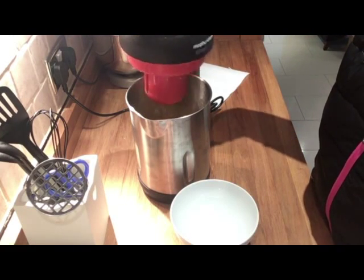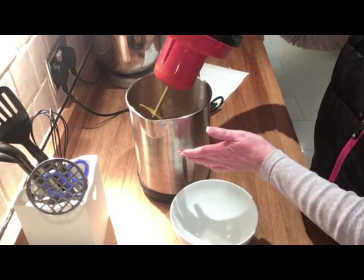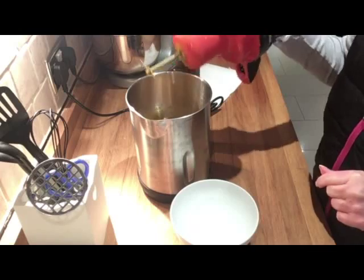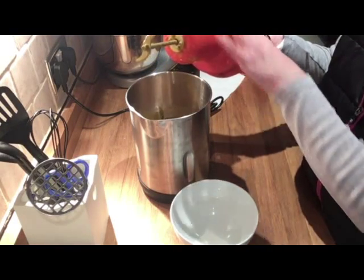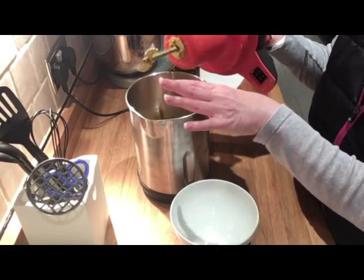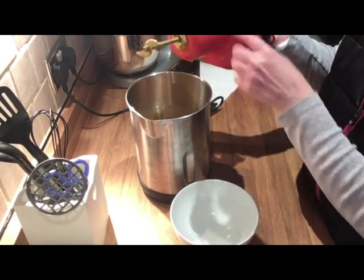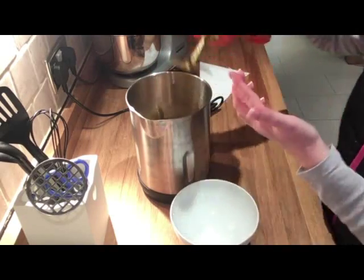Obviously be very careful because this gets very hot — it's like a kettle as I said in my last video, so the outside gets hot, so be careful. This is easy to wash. All you need to do to clean it is run this section under some hot running water or soapy water — obviously don't get the connection wet, just this section here and the blade.